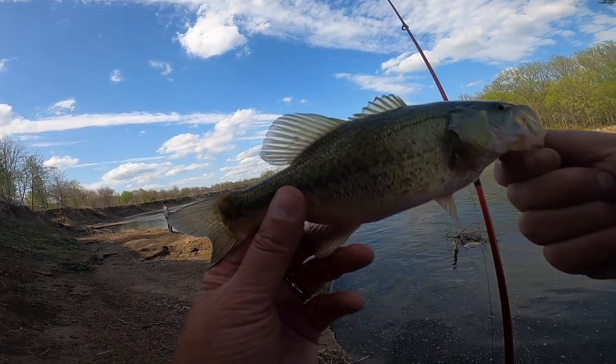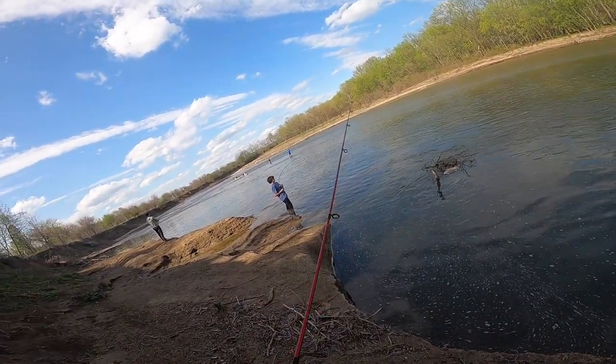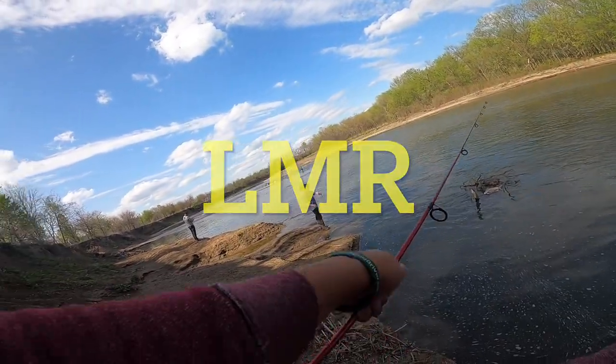We got a largemouth and several white bass — it's a productive little night here on the LMR.